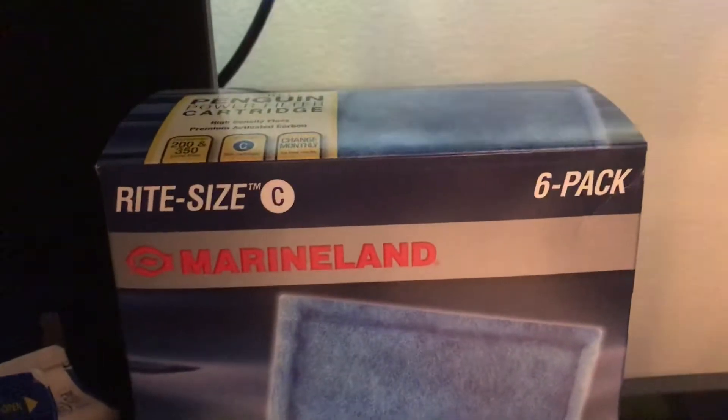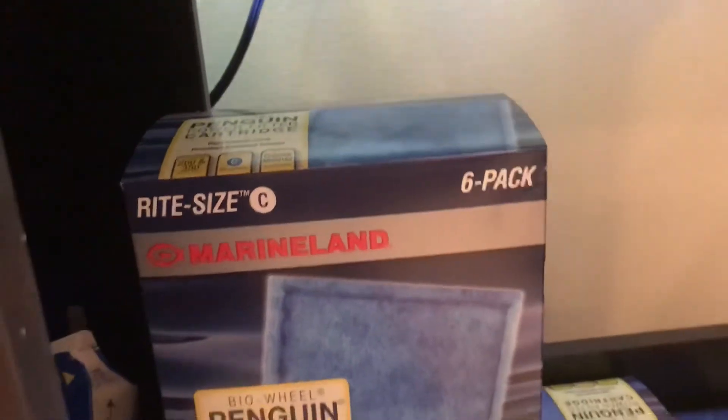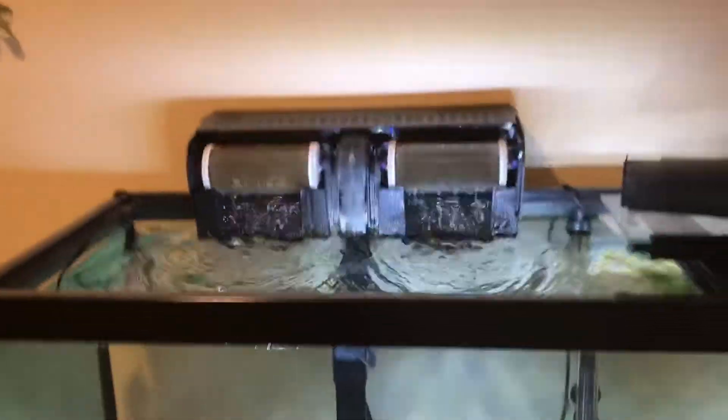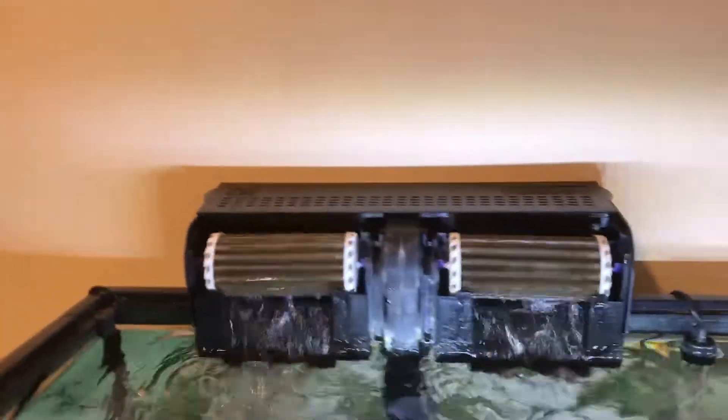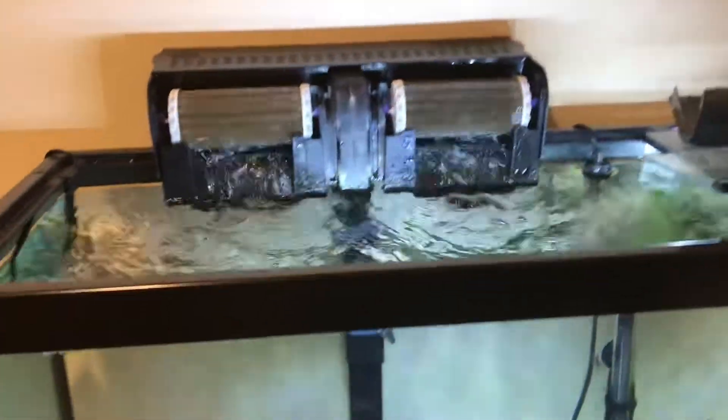These take the right-size C cartridge filters. I got these off PetSmart for around seven dollars per six-pack, which is pretty good. Each one of these filters I got for 26 dollars off PetSmart online pickup. I don't know why it costs like 46 dollars in store, so always go online.